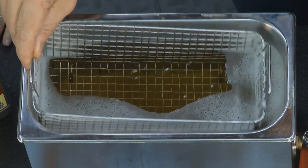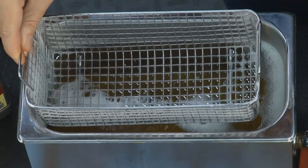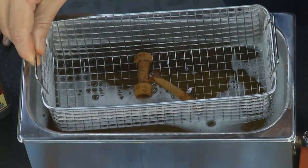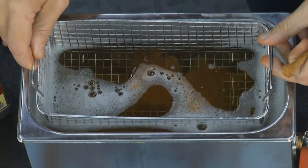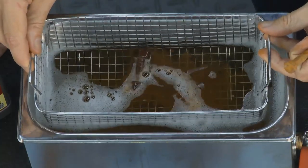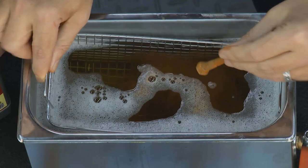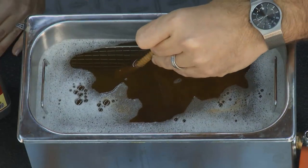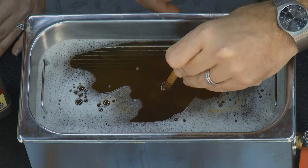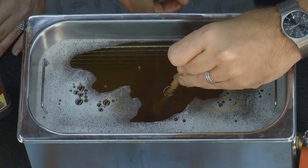You can hear the sound waves firing through this. We'll throw a few bolts in here to give you an idea how it works. And you can already see rust is just pouring off. I'll hold this one in my hand — kind of blow the bubbles out of the way. You can see it's just melting off of there. It melts as you watch.